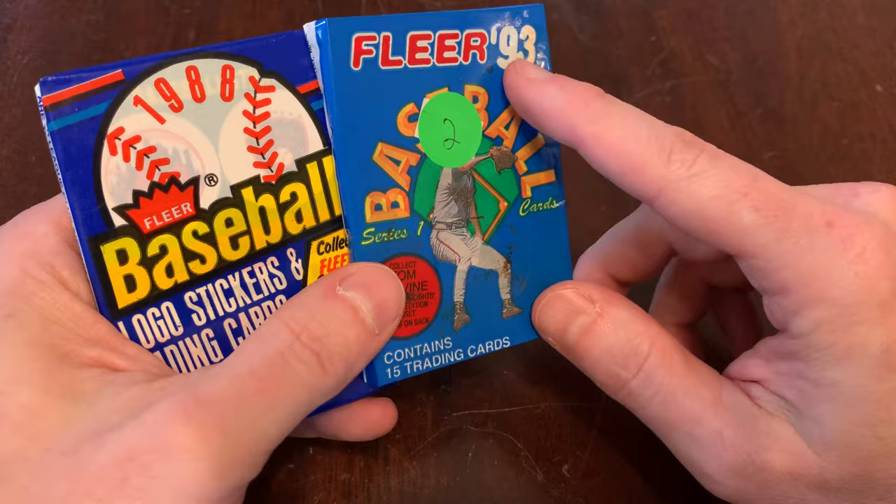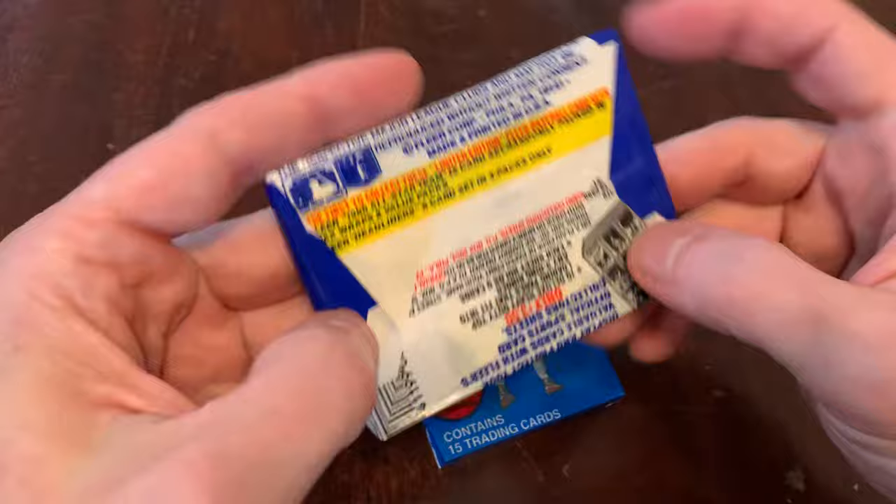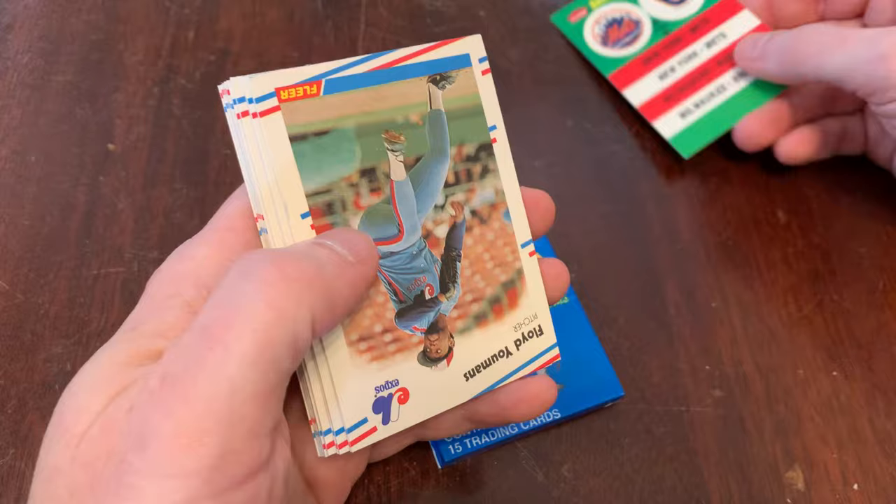We'll do 88 Fleer to get started. I really did like this design when it came out. It's hard to find, so even with that scarcity mentality — when something's hard to find, it seems that much more valuable to you. Well, that was me, friends, and 88 Score, or 88 Fleer.